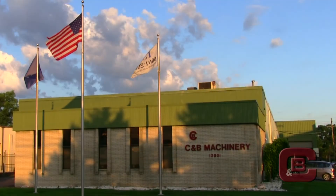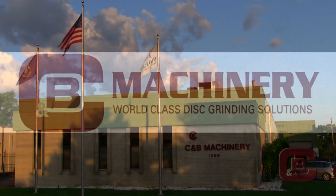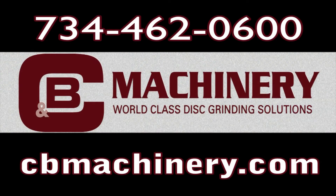C&B Machinery. Addressing the ergonomic needs of your employees while forging innovations in plant safety.